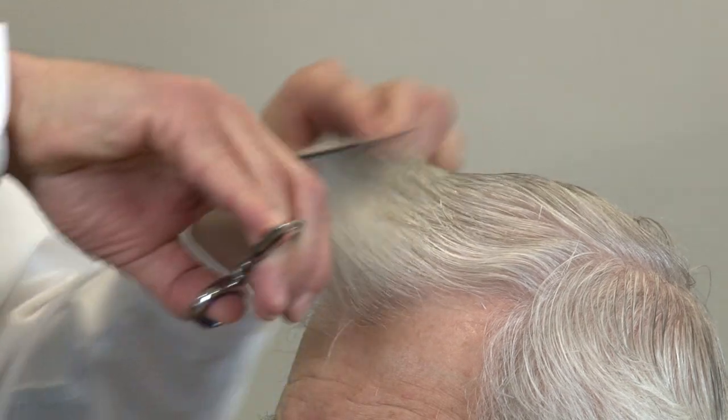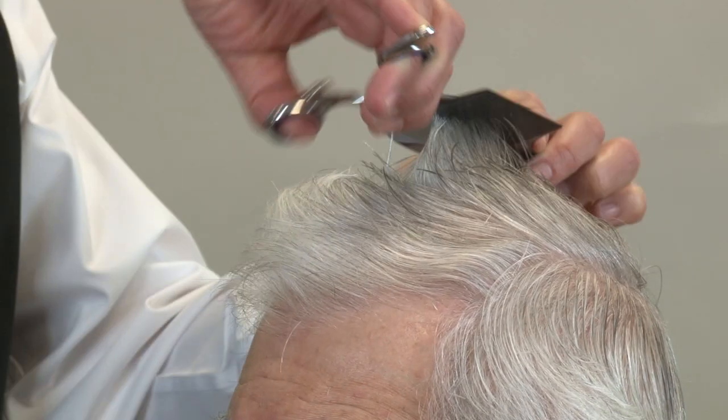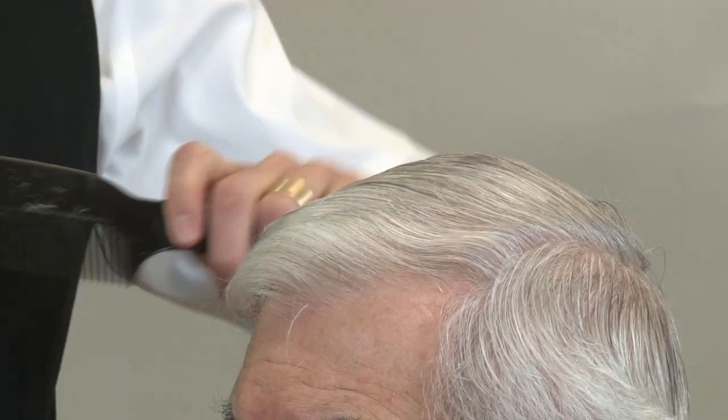I'm going to take one more section on the left side just above the round of the head and cut a little bit of hair there, then move on to the other side. After every few cuts, comb the hair back into place and make sure it's moving in the right direction.